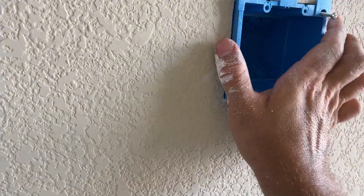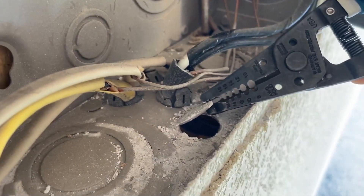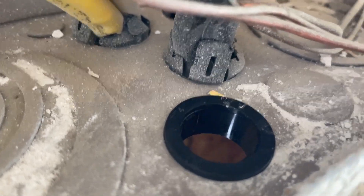Let's see if our 2-gang old work electrical box fits in the hole — it fits just fine. Find the place where you want to pull the wire and remove the knockout plate, just like so. I installed a snap bushing to protect the wire.